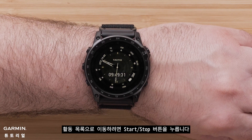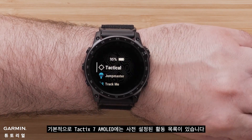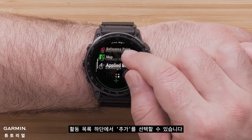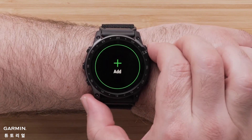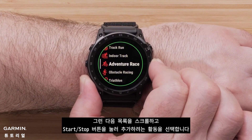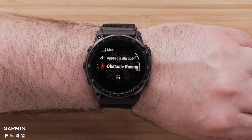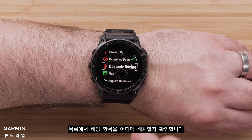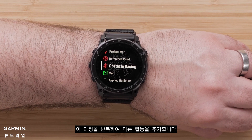To get to your activity list, press the start/stop button. By default, the Tactic 7 AMOLED will have a preset activity list. However, at the bottom of the activities list, you can select add, then scroll through the list and select the activity you want to add by pressing the start/stop button. Next, confirm where you want to place it in your list, then repeat this process to add other activities.